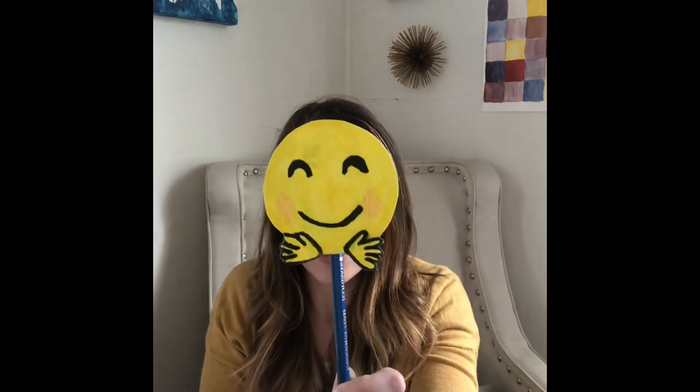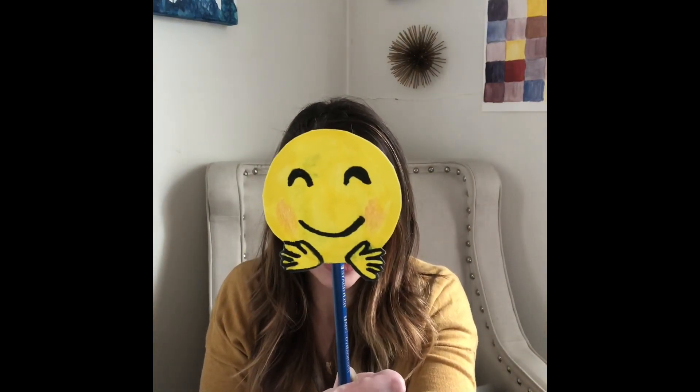So a heart emoji. Sad face emoji. My favorite one - I use this one all the time - excited emoji. This one's also really good: laughing so hard I'm crying emoji. And last but not least, this is a good one to use - you're thinking about it, hmm, I'm thinking. So these are five different emojis that we're going to make, and I used a pencil to stick them on.